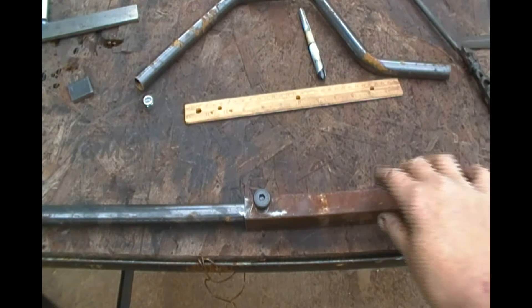Hi there everybody, how y'all doing today? I'm out here back on the bike again. Finally got around to my days off and started working on this kickstand. I'm pretty much manufacturing it out of everything I have here at home. Let me show you what I've done.